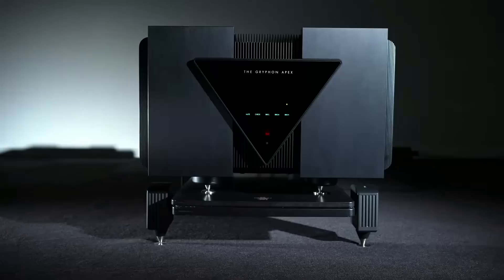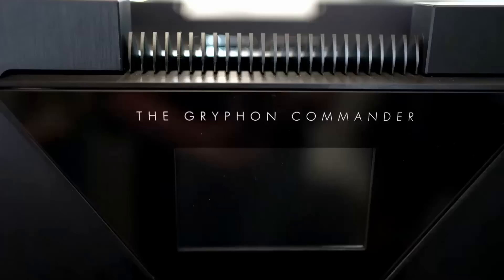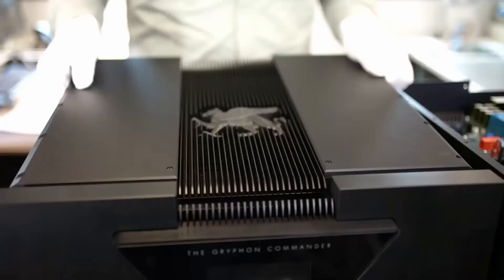The whole thing is housed in a constrained layered damped chassis utilising non-magnetic materials to minimise electrical interference. The Apex monoblocks come in at 165,000 euros for a pair, or 198,000 US dollars. For exactly half that price you could get the stereo version. And because you're unlikely to be feeding this a signal from your SMS old DAC, there's a matching pre-amplifier — the Commander, priced at 50,500 euros or 63,000 US dollars.